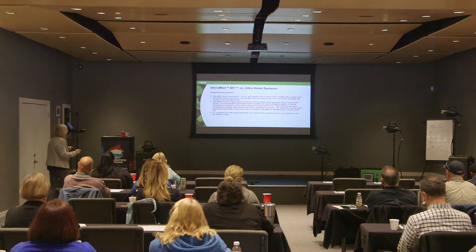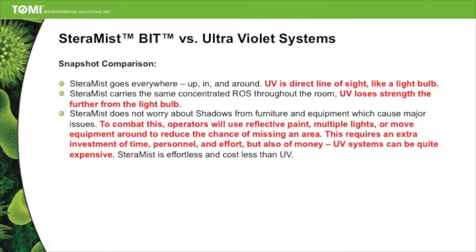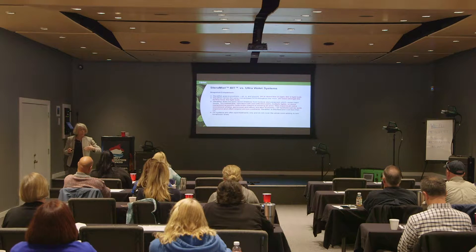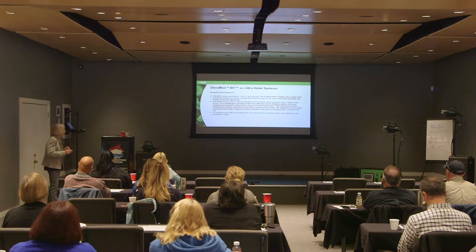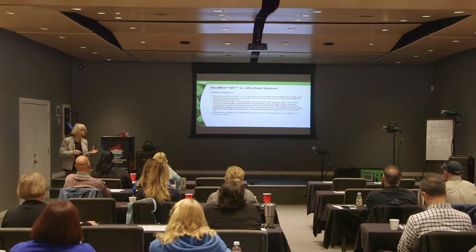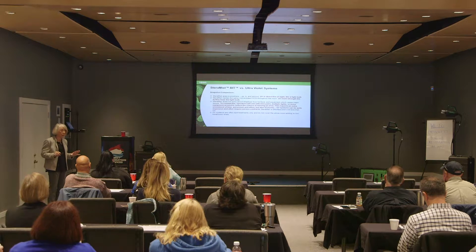Comparing the Steramis fogging solution versus ultraviolet systems: the Steramis is a fog and it's going to go everywhere. The UV is a direct line of sight, like a light bulb. The farther away you are from the UVC system, the less kill you're going to get. The beauty of using either the surface unit or the environmental system is that you get an even distribution of OH ions. You don't have to worry about shadowing, getting underneath something, or getting into drawers. The fogging technologies allow for better distribution than a UVC system.